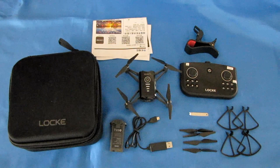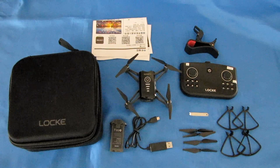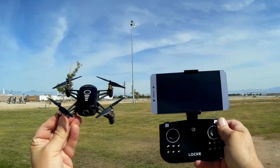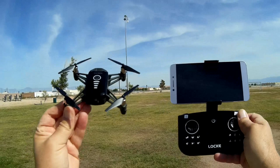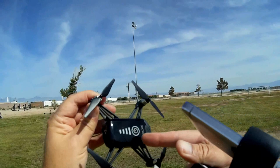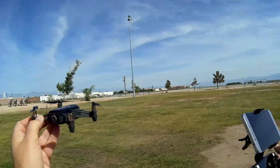That covers the features of the SHRC-H2 Lock. Let's take it out in the field and see how it flies. We are out at one of my favorite flying fields. In my intro I forgot to mention this is available in white or black, and with either one, two, or three batteries, so you can get spare batteries when you purchase it.